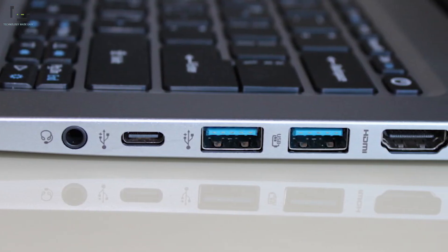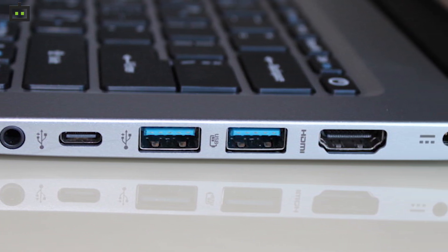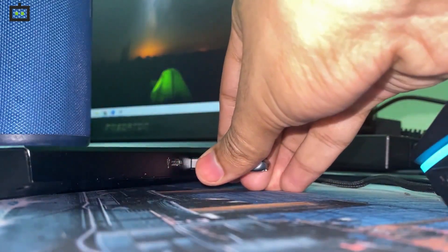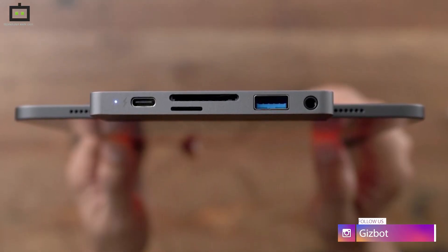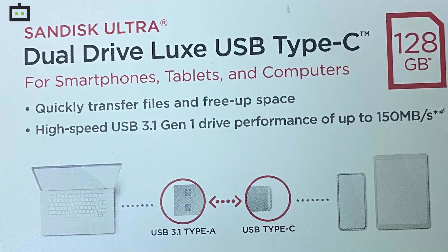As you can see, most laptops now come with a USB Type-C port and some older laptops still have a USB-A port. That means this drive can be used with both older and newer generation laptops. Similarly, it can also be used with the new iPad Pro series, which also comes with a USB Type-C port.